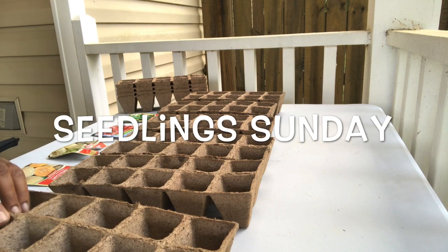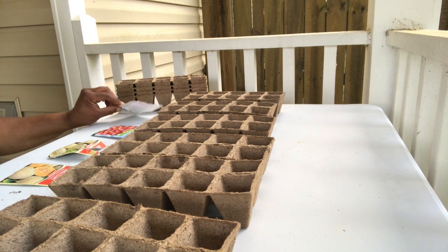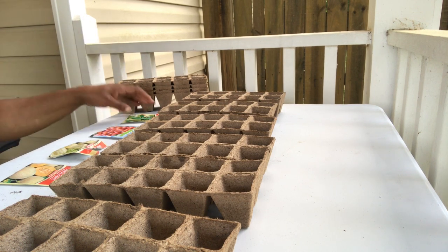On this Seedling Sunday, I have my seedling cups right here that I got from Home Depot. I paid $2.46 for them, it came 10 in a pack. I also picked up some extra seeds — I can't find my watermelon seeds, I don't know what happened. So anyway, I'm about to drop these seeds in here.